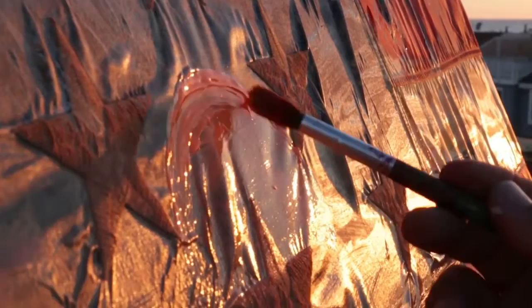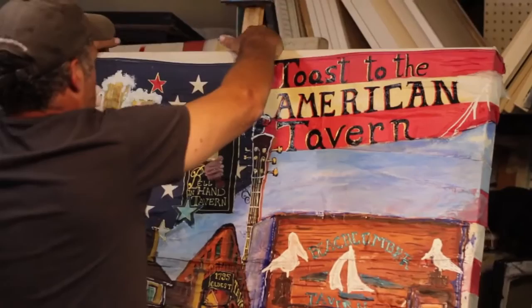Ever since I could remember, that's always been my dream — to be a painter and to create beautiful and inspiring works. Back in 2002, I rescued nine flags from a trash bag. I thought it was disrespectful and I wasn't going to let them get thrown, possibly into a landfill or something, so I put them in my studio.